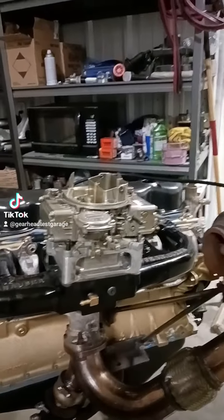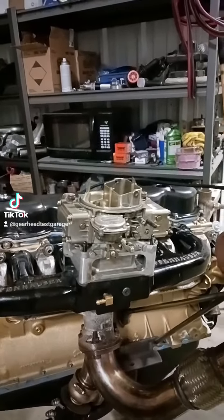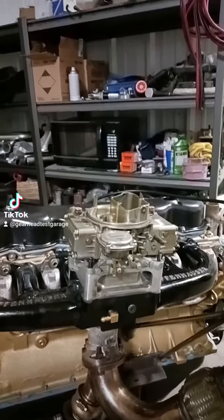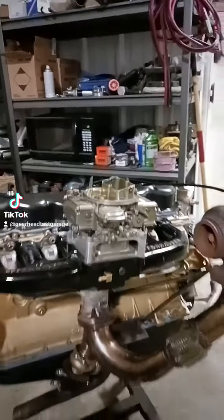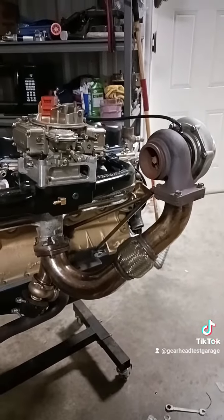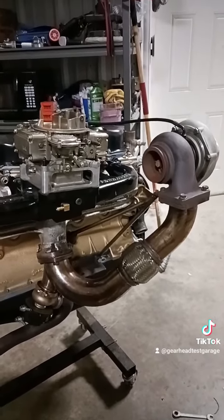This is obviously not the injection that we're gonna be running full-time. We're gonna be running our X-flow, but for the run stand we just break it in on this little Holley carburetor — does a great job for the break-in stuff. But this right here, you're looking at what our version 1.0 of our kit looks like.